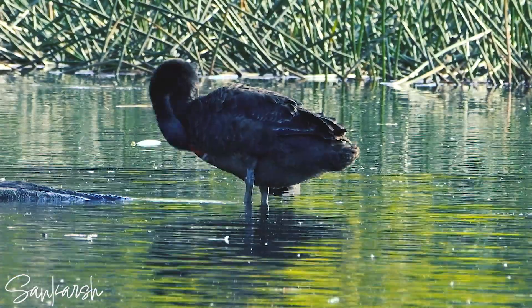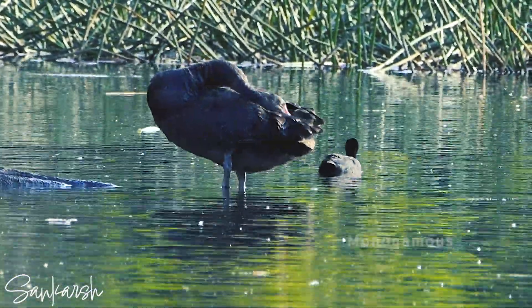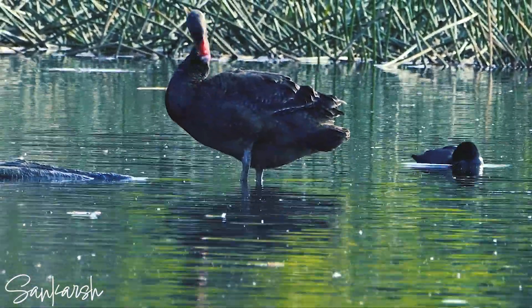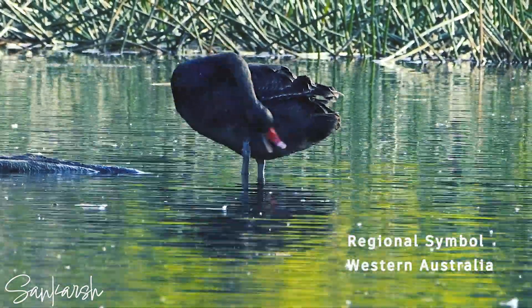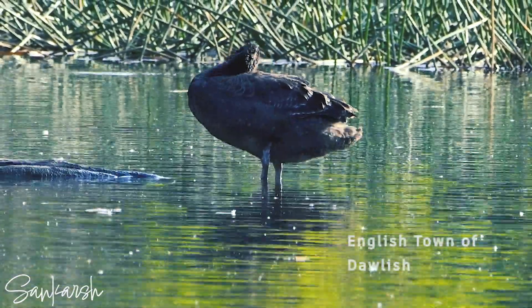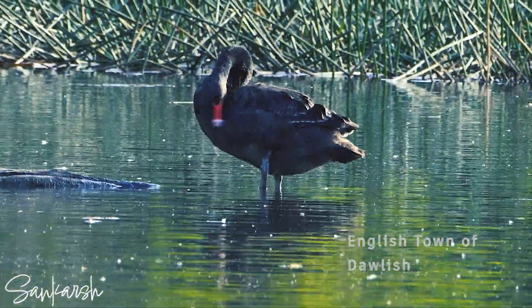It is a large bird with black plumage and a red bill. It is a monogamous breeder with both partners sharing incubation and cygnet rearing duties. This bird is a regional symbol of both Western Australia, where it is native, and the English town of Dawlish, where it is an introduced species.